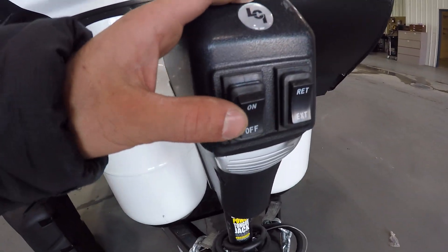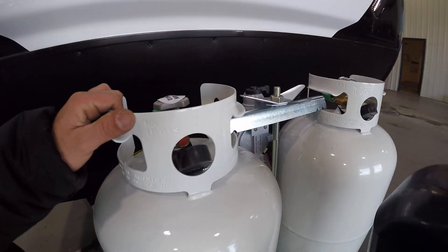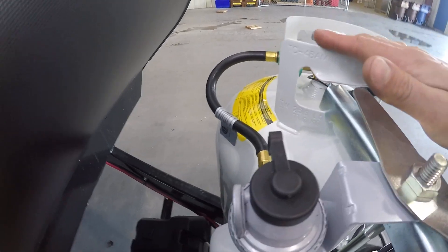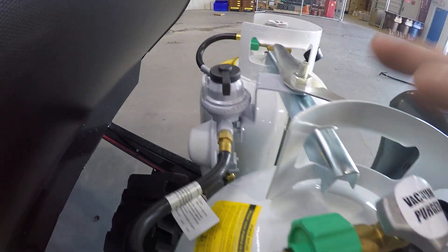At the very front, you got your tongue jack. You got the light, as well as the retract and the extend switch. Right behind it, you got two 30-pound LP tanks, both full. Regulators are going to be in the middle of them here. The way you point it is going to be the way the tank it uses — point it there, it's going to use that tank; point it here, it's going to use this tank right here.